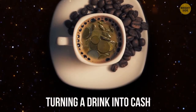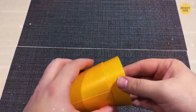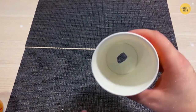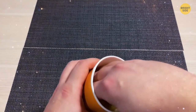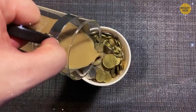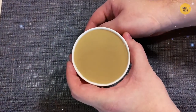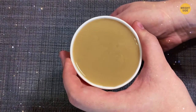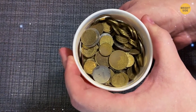Turning a Drink into Cash. Cut a plastic or styrofoam cup in half and fill the bottom part with coins to the brim. Take a bigger cup, make a hole in its bottom just big enough for your finger, cover the bottom with a sponge, and place the coin-filled mini-cup inside. Fill both cups with coffee or strong tea to hide the coins. Use your finger to push the smaller cup upward — the sponge absorbs the drink, and your audience sees coins appear out of nowhere.